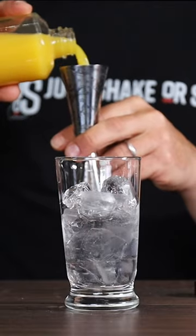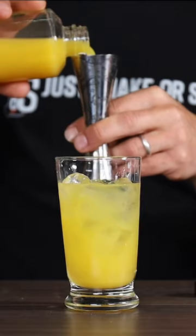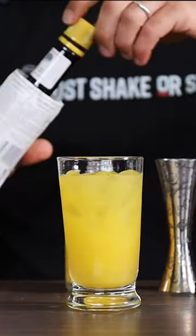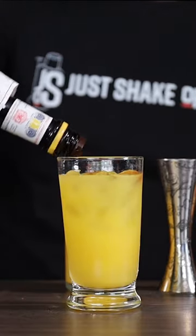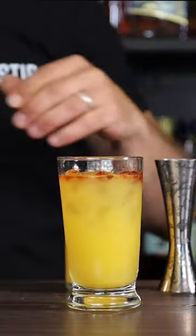It's pretty much around 80 to 90ml — just fill it up. And then just a few drops of Angostura bitters, like two or three dashes, that's all.